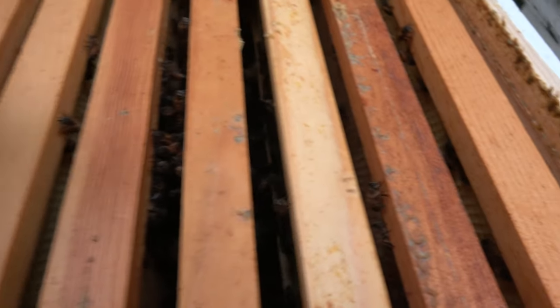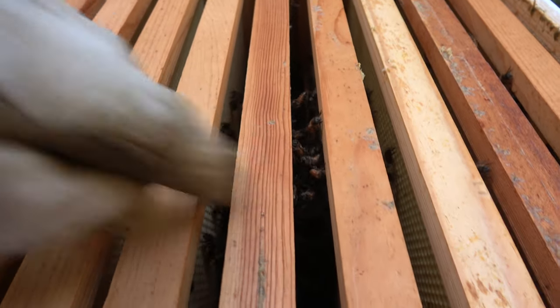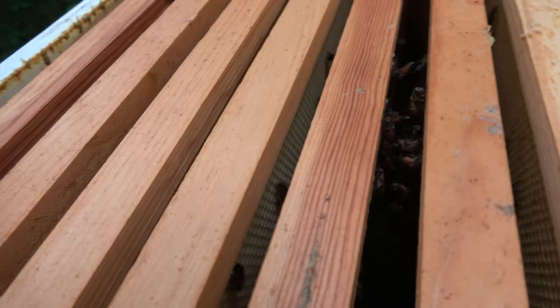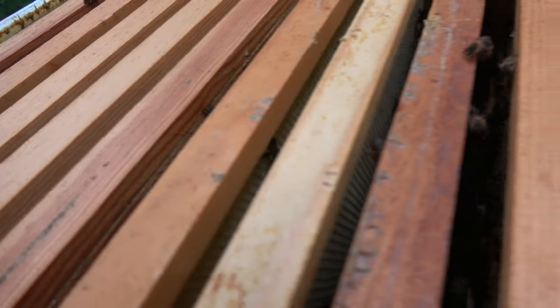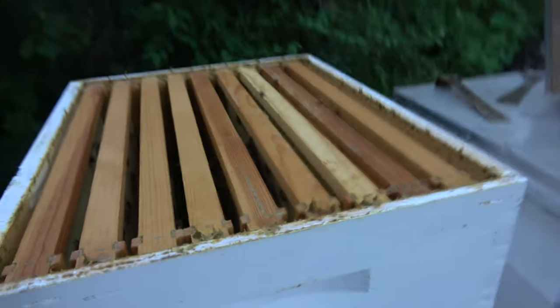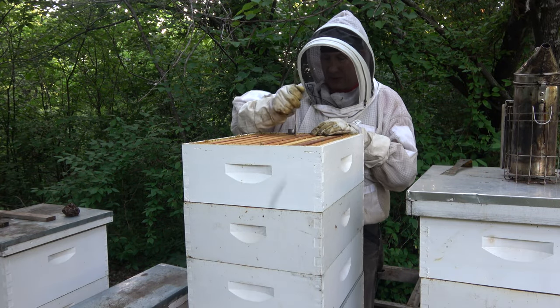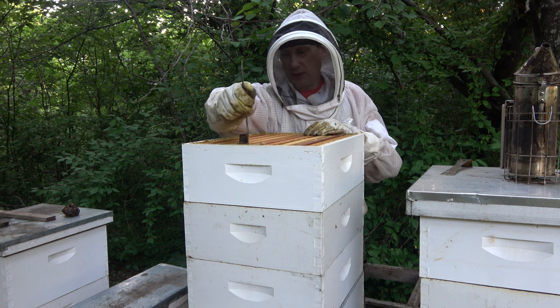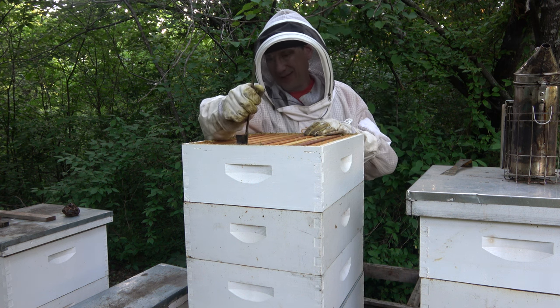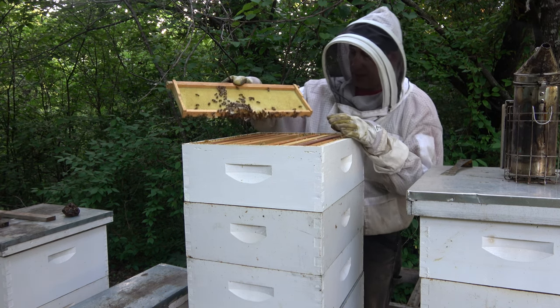It looks like they may be working right in here just a little bit, but the others — I don't think there's anything up here. I'll pull one of these up just to see if they're drawing it out. Yeah, so they're starting to draw it out.